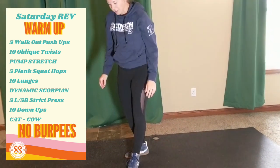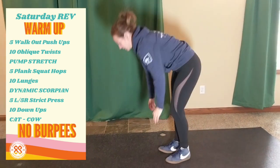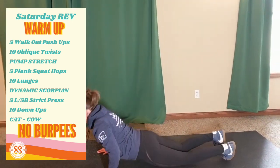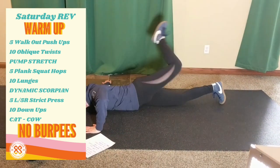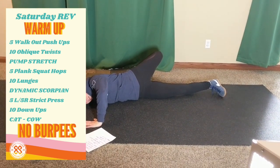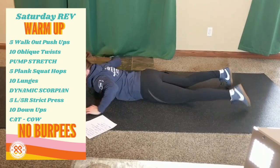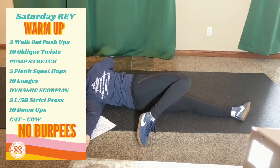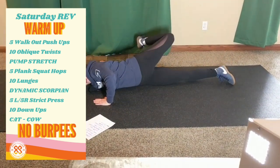Next one is Dynamic Scorpion, so we're back to a stretch. On your belly, arms out, use one hand for leverage, kick over and hold for a count of three. Repeat on the other side — go through that three times.